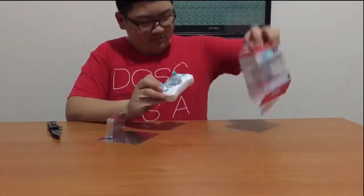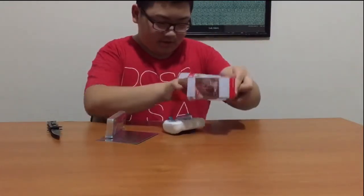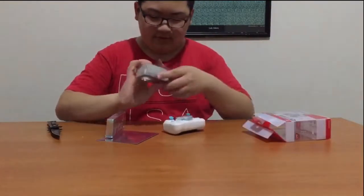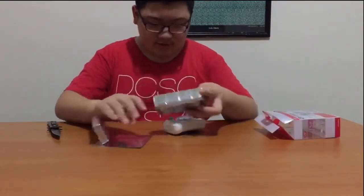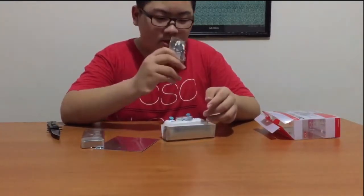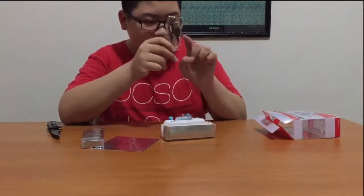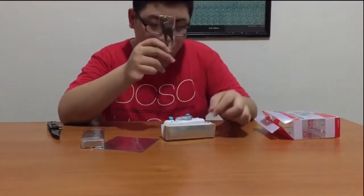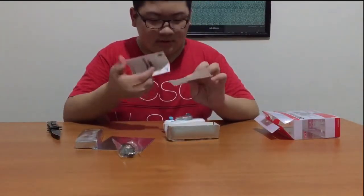So this is it — nothing in the box left. Oh! There's still stuff here. It comes with a USB charger, a 12V adapter, and a backup propeller.